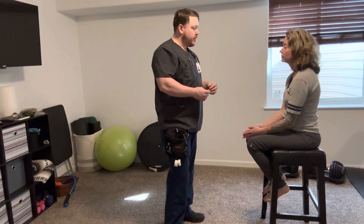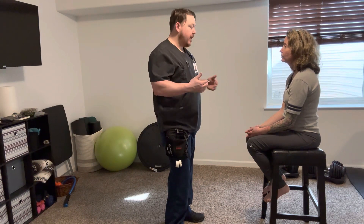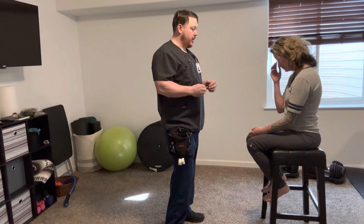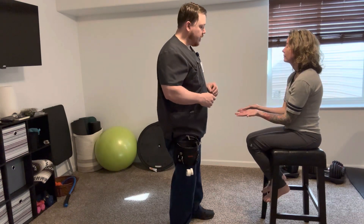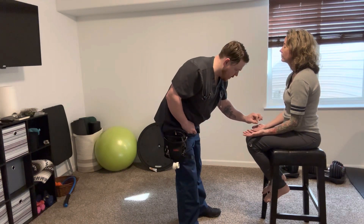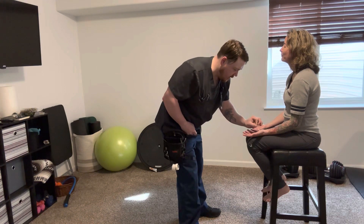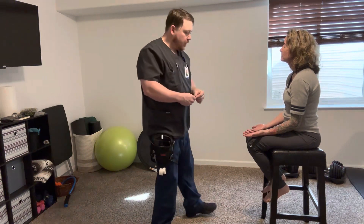The next thing I'm going to do is a test called graphesthesia. I'm going to draw a letter or a number on your palms, and you're going to let me know what it is. Go ahead and close your eyes, put your palms out — you can rest them on your legs. Four. Eight. Very good.